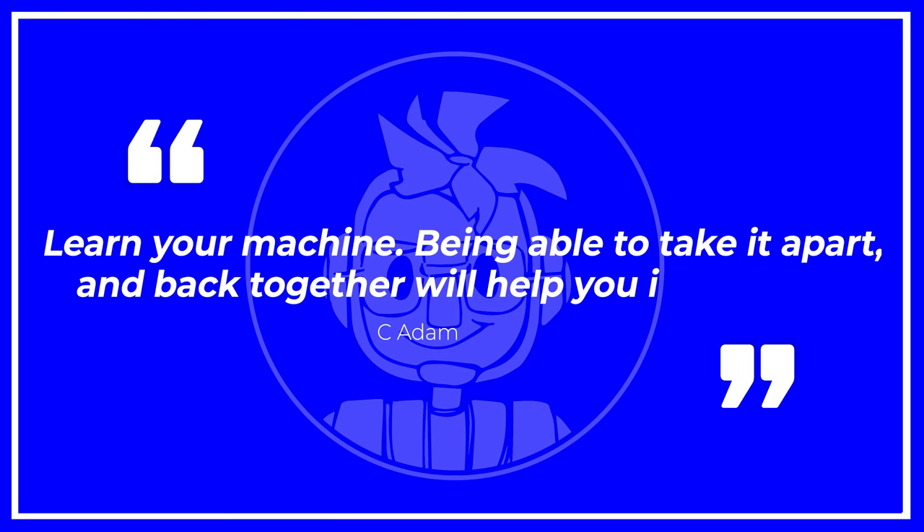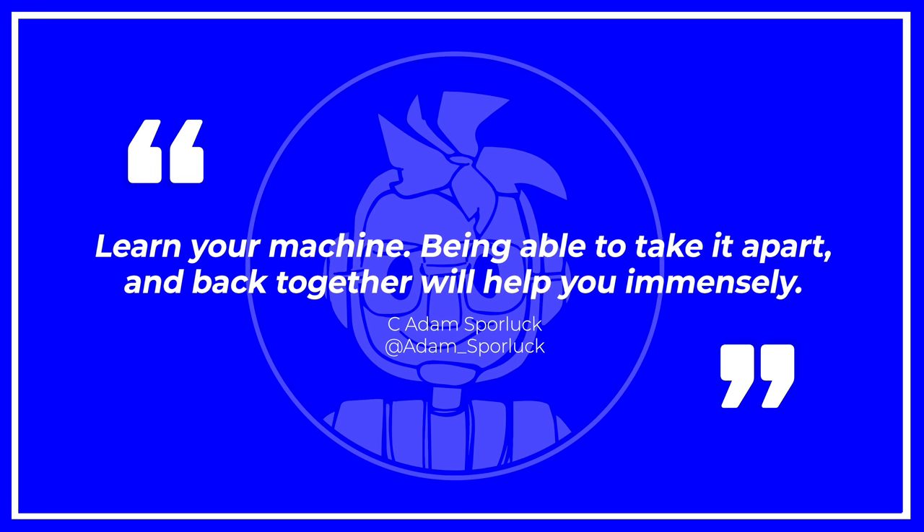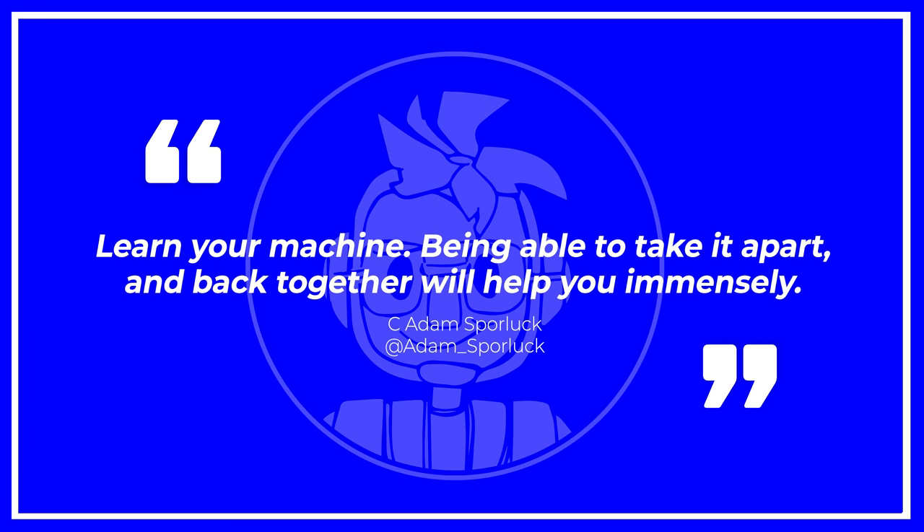C. Adam Sporlock chimed in with a tweet: "Learn your machine. Being able to take it apart and put it back together will help you immensely." This is a fantastic tip. I remember my first machine, the FlashForge Creator Pro.